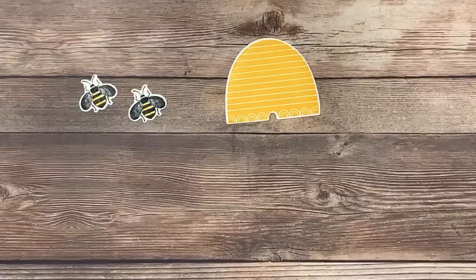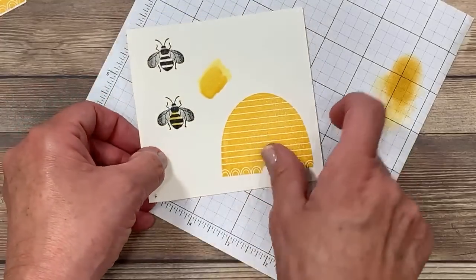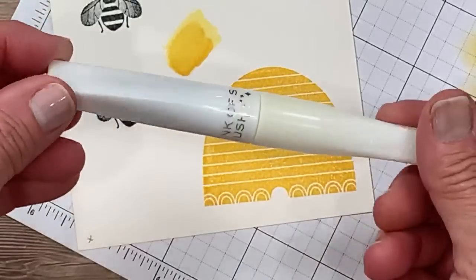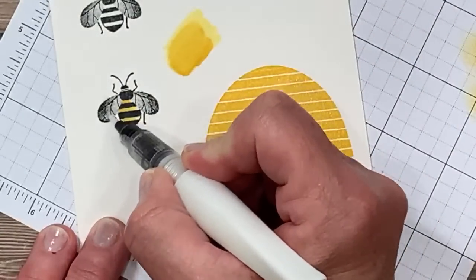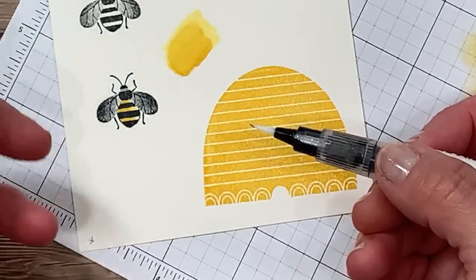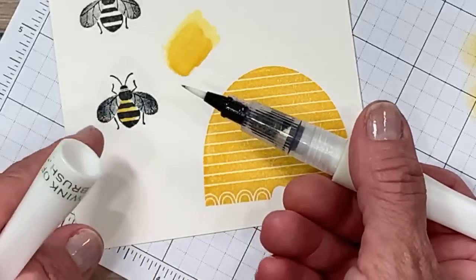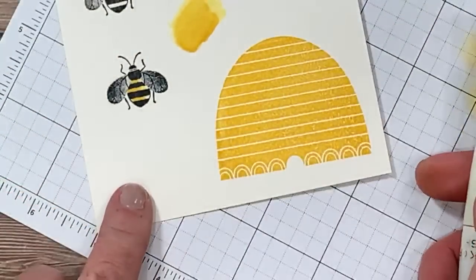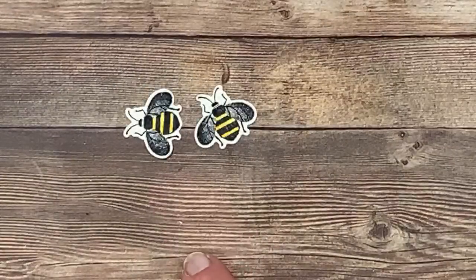I want to show you one other thing. I wanted sparkle on those bee wings, so I decided the easiest way was with the Wink of Stella shimmer pen. I love this because it's self-contained — you don't need glue, you don't need glitter. It's already in the tip and is available in my online store. It has an alcohol base, so it's going to evaporate and dry very quickly. You're able to go over it numerous times to create more exaggeration of that shimmer. Do you see how it's got a little bit of a black tip here? Because of the alcohol, it can pick up pigmentation — make sure you wipe that tip off on scratch paper so you don't transfer that color to another project. I did that process before die cutting because I found it a lot easier than trying to do it on a tiny piece of paper.